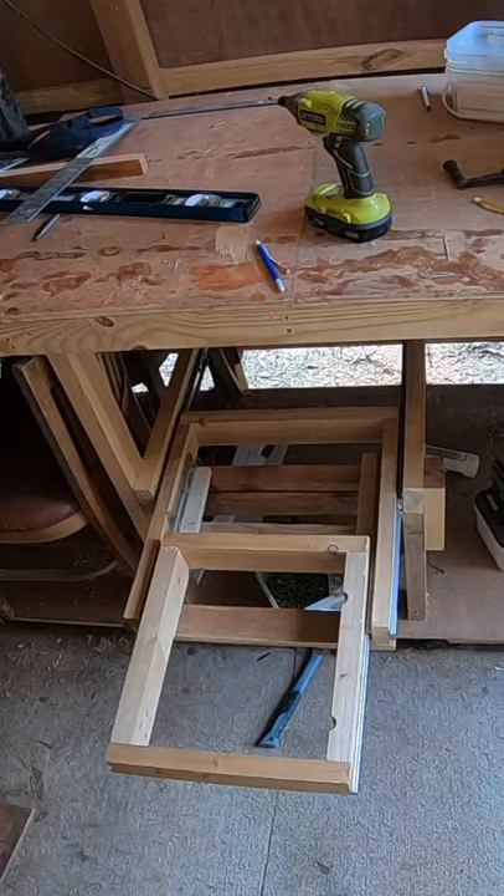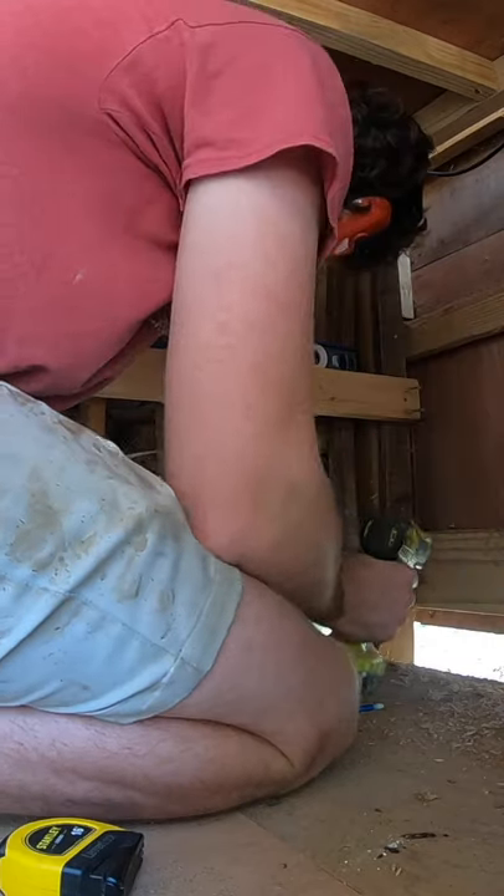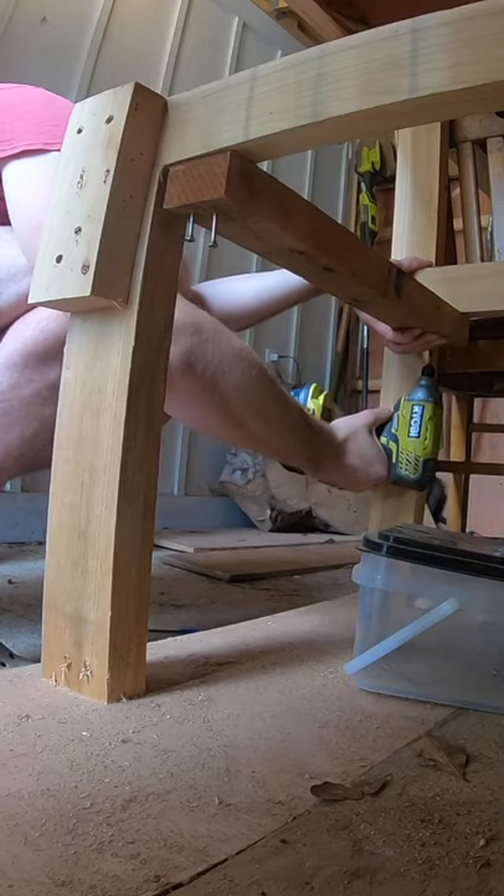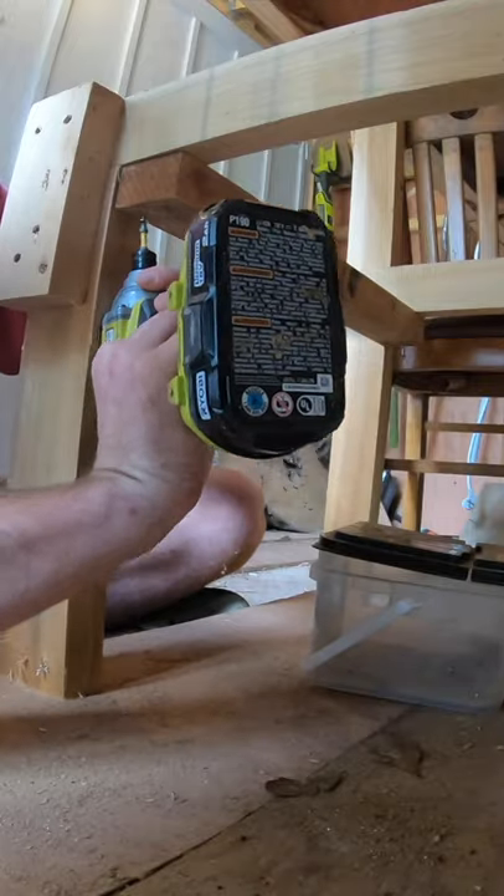We're going to attach this old table saw to this little sliding tray here so that I can slide it in and out. First we're attaching some supports underneath because I had to build a little box there underneath my workbench. Attaching everything together here. This is old scrap cedar lumber I'm using.